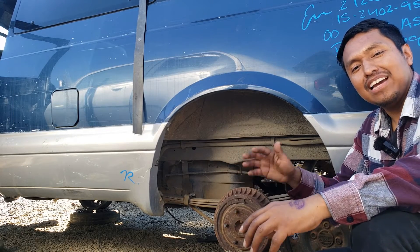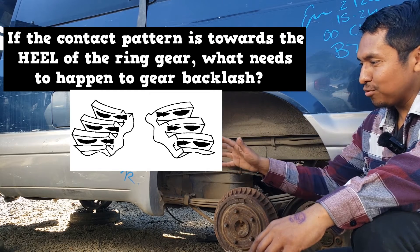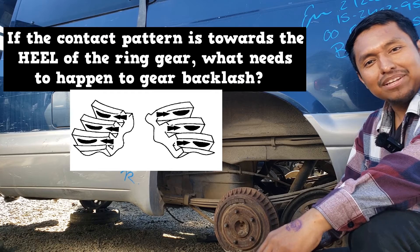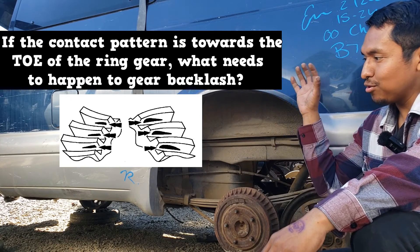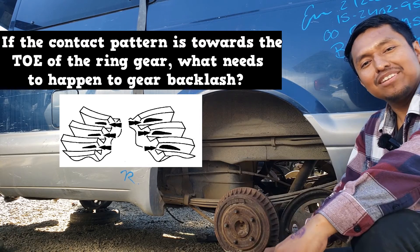And interpreting the results is pretty easy too. So how good are you at interpreting the results? If the contact pattern is towards the heel of the ring gear, what needs to happen to gear backlash? If the contact pattern is towards the toe of the ring gear, what needs to happen to gear backlash?